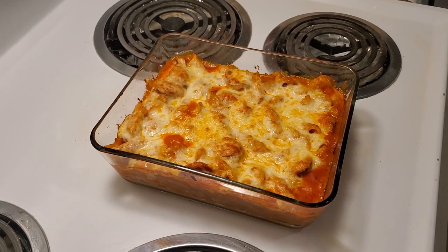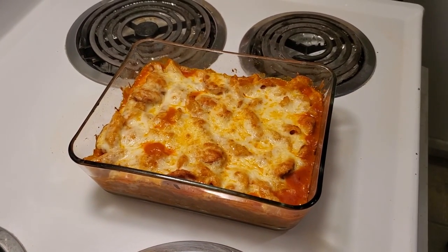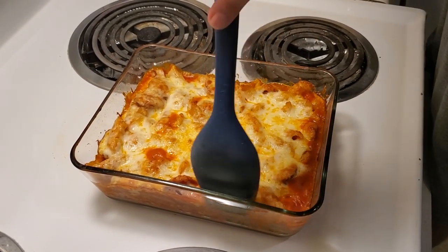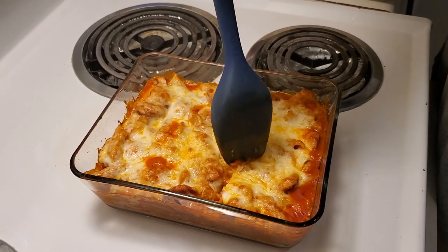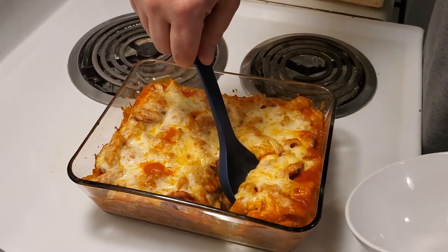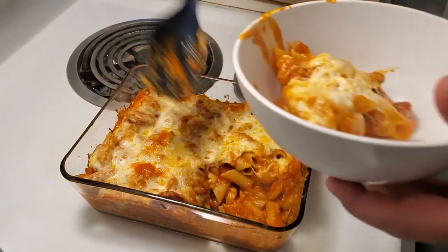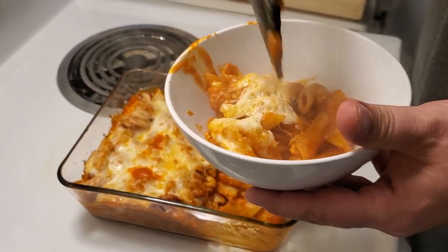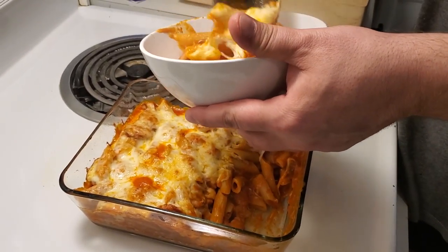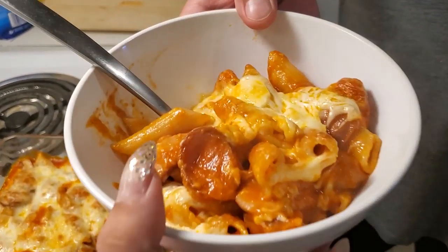We're back — we've just taken this lovely pasta, the Al Forno, out of the oven. I'm about to serve my girlfriend. Let's see how it turned out — oh, very nice! Oh my goodness. Those lovely smoked sausages. And there you go, hun!